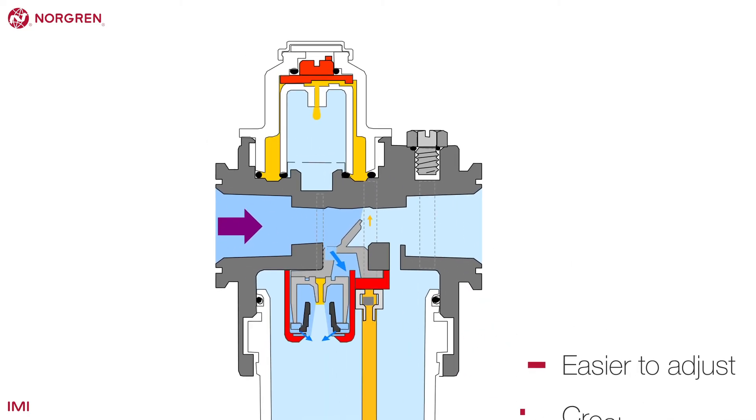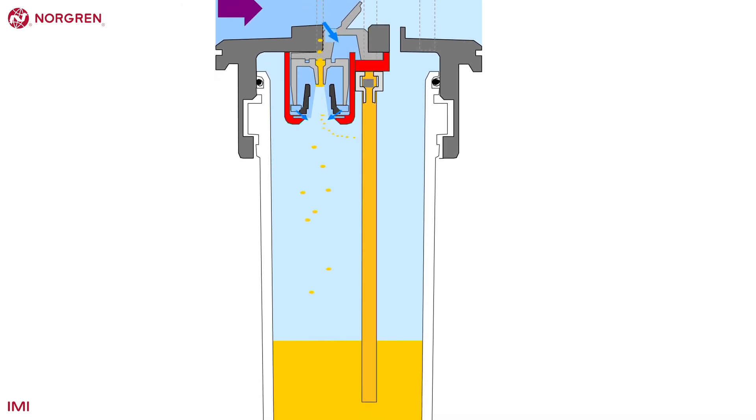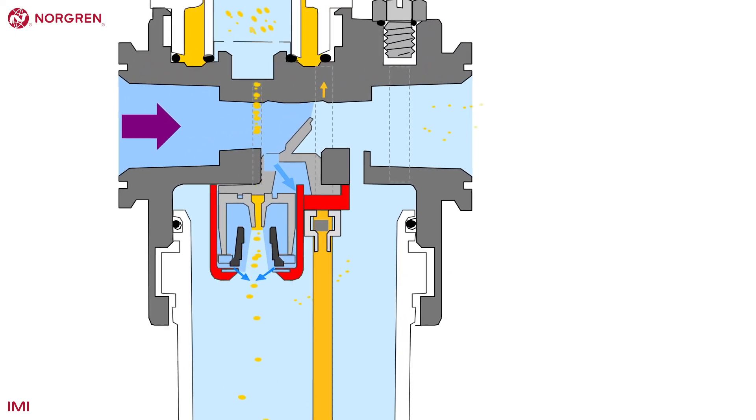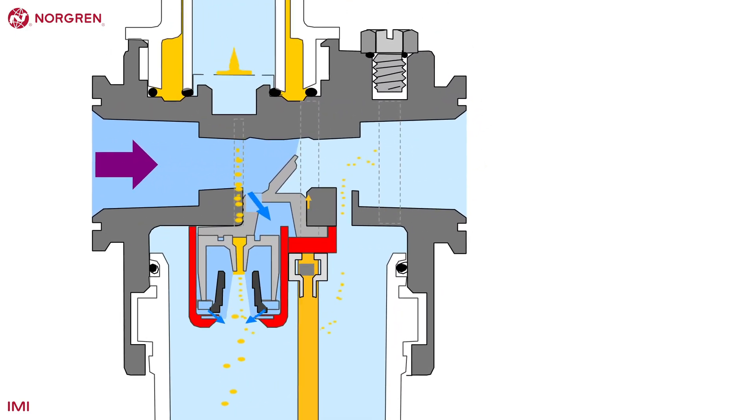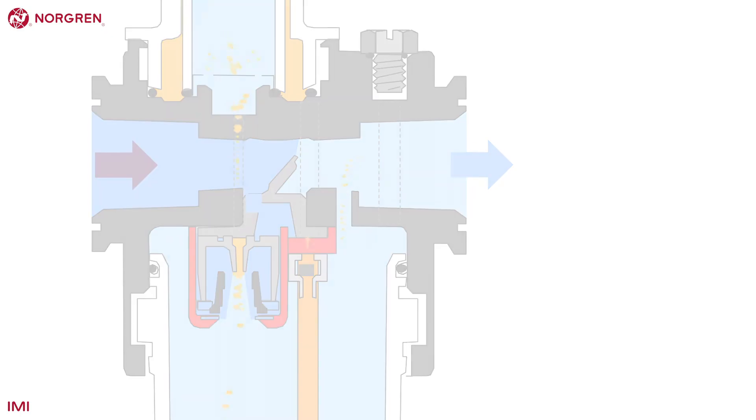Most of the oil that has dripped down from the site dome goes back into the reservoir. It's only the smallest 10% of particles that get caught in the venturi effect, sucking them into the outflowing air and downstream. As with a traditional lubricator, a minimum flow rate needs to be achieved to begin the process.